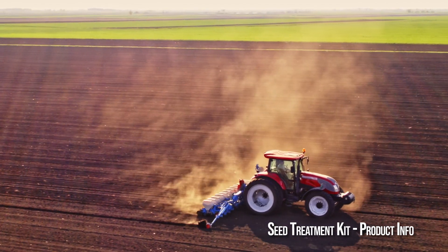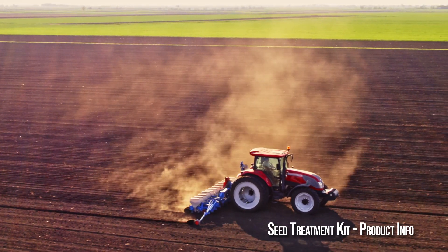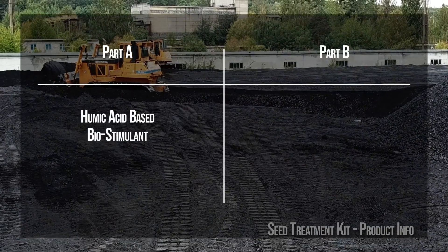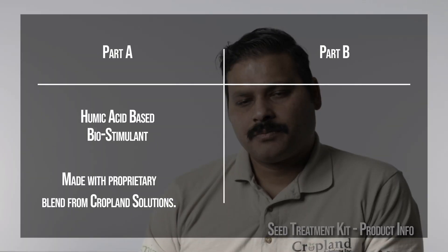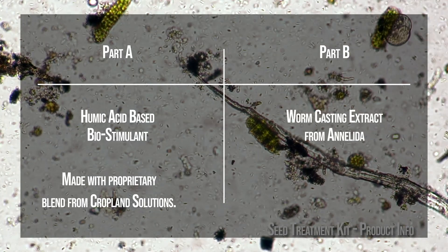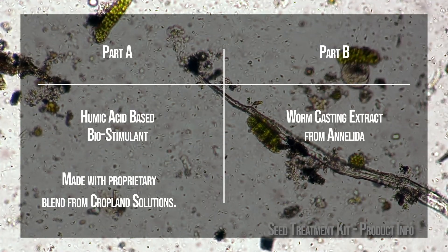Cropland seed treatment kit comes with two different products in it — a Part A and Part B to be combined and used together at the time of treating the seeds. Part A is a humic acid-based biostimulant, which is proprietary to Cropland Solutions. Part B is based on worm casting extract from Annalida Organics.